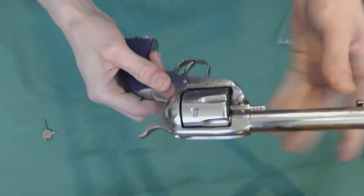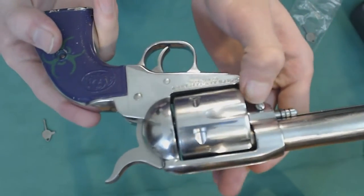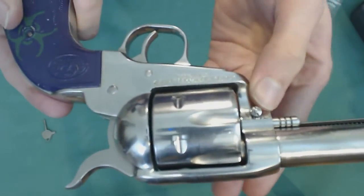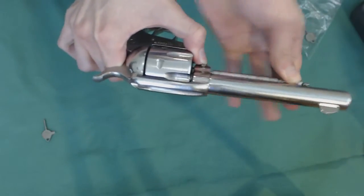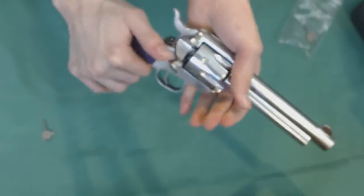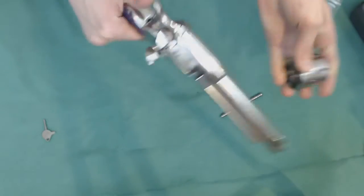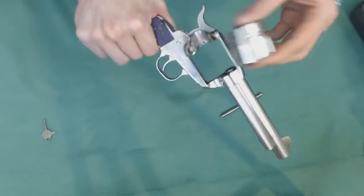If you would like to take the cylinder out, the cylinder comes out by pushing on this button here. You push that and you pull this rod out, then you can just open this and it will wiggle out. You can do that just for cleaning.